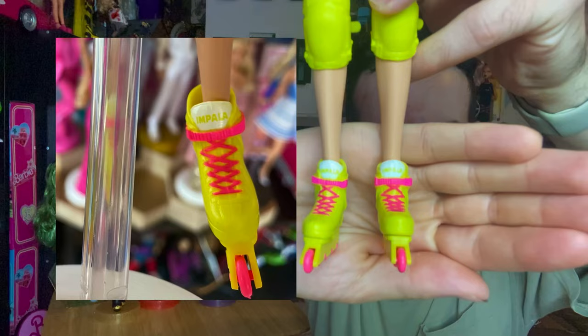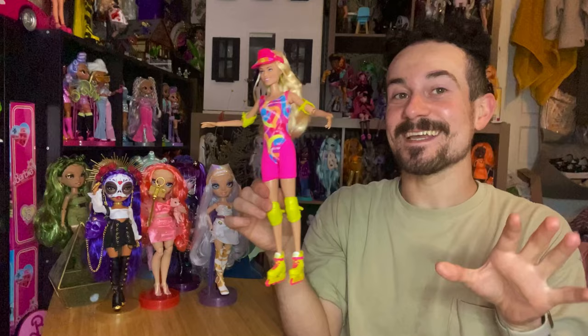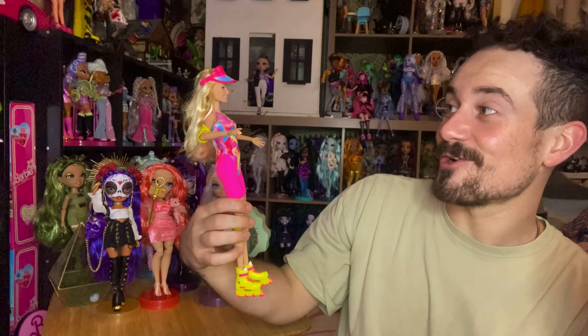And now the moment of the hour — her awesome roller skates. These are actually Impala skates. They have 'Impala' written on them in pink, and also in yellow on the lip — it's kind of hard to see but it's there. It's cool that the licensing carried over into the Barbie doll, because it just gives more of a realistic vibe. And for a budget doll, that's a really cool little detail to have. Now it makes me want to get a pair of Impala skates so I can match my Barbie.